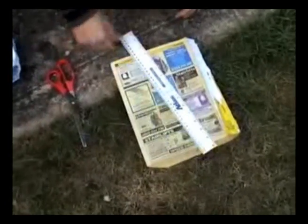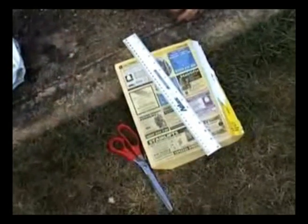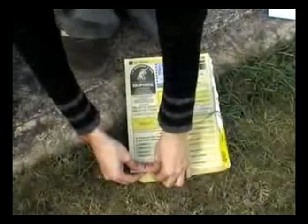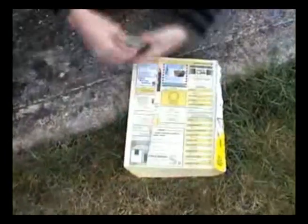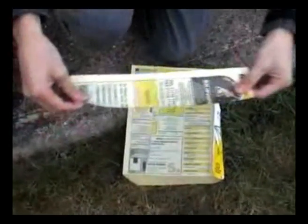Some use rulers for straight edges, some even insist on using scissors, but this really isn't necessary. Just pinch between both thumb and ball fingers and just tear, thus creating a relatively straight line.